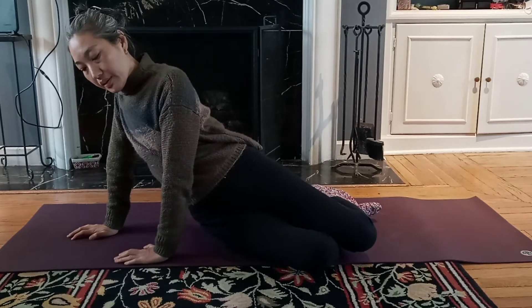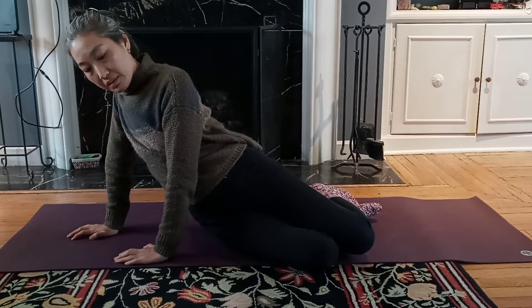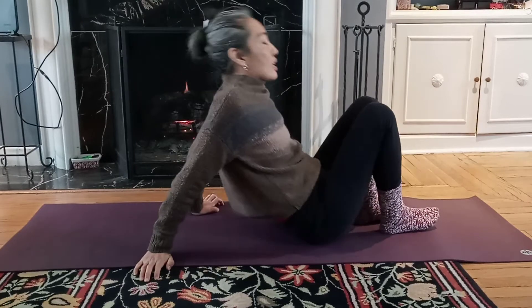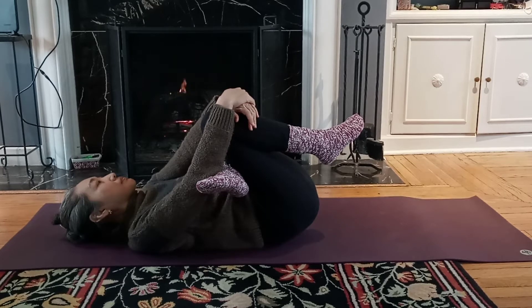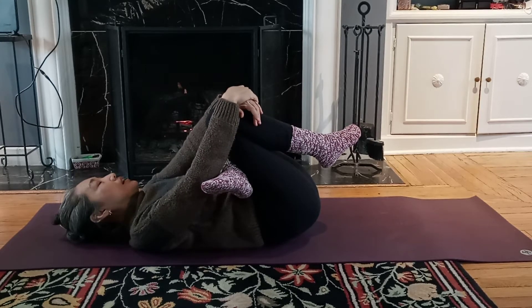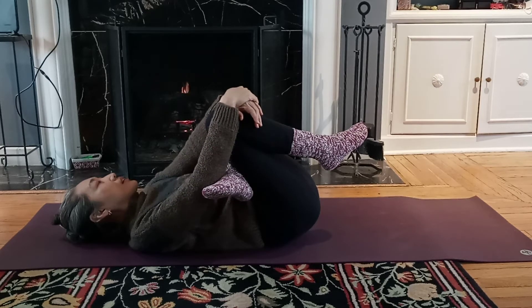Make sure you breathe in and out three times or more — whether it's just small breathing or big breathing doesn't matter, you follow your body rhythm. We're going to go into a laying down position and stretch our hip — pull your knee. This exercise is so comforting, it's a good stretch, and your mind is very relaxing. Try the other side.